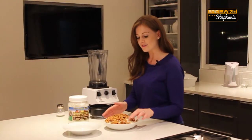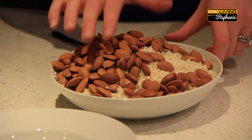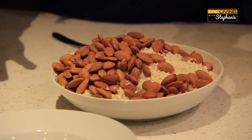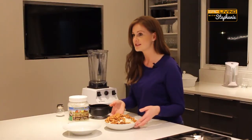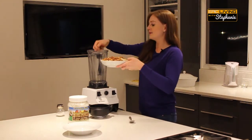As you can see, I've got a lot of blanched almond meal that was the remnant of the almond milk, and I've got some extra fresh almonds that have not been blanched, just to add some color. So we're going to put this into the blender — it's really simple.